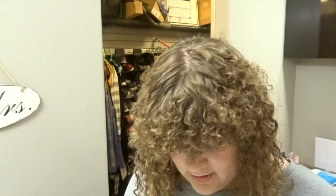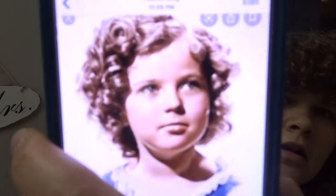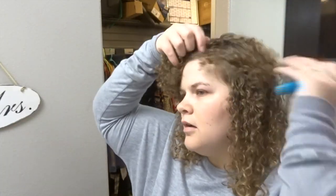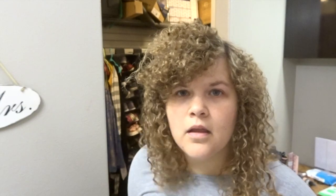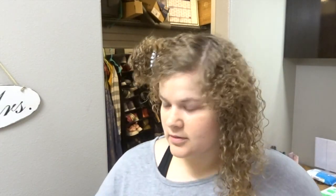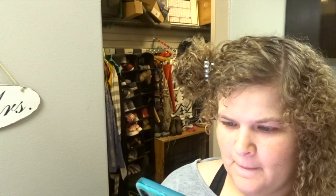I'm just going to be using the gel, not the cream, because I feel like she probably just used gel. I'll pop up some of the reference pictures I'm going off of. She always has her hair parted on this side. Looking at the pictures, it kind of looks like one side the curls are going forward and then one side the curls are going back — so that's what I'm going to do.